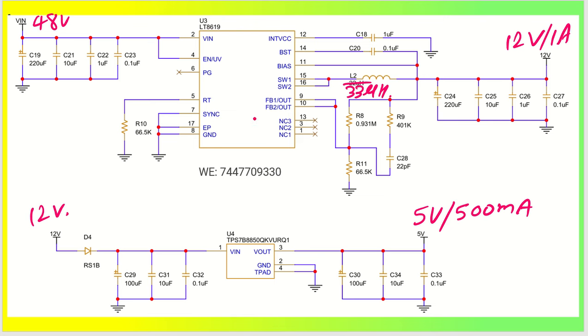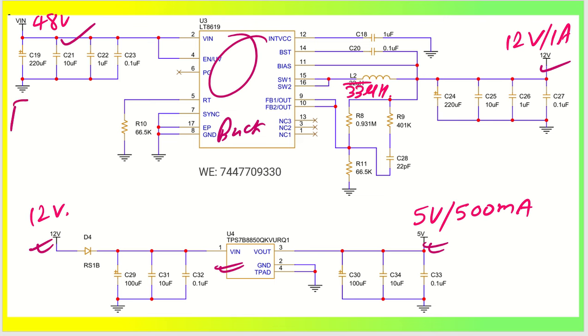We have a 48 volt input going into a DC-DC converter — actually a switching regulator, a buck converter — and the output gives you 12 volt at 1 ampere, or 1.2 ampere maximum. This 12 volt is also taken as input to a linear regulator, which gives you 5 volt at 500 milliampere. The input connector has V-in and ground, and there are two output connectors: one for 12 volt and one for 5 volt output.